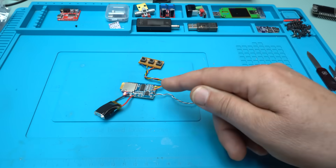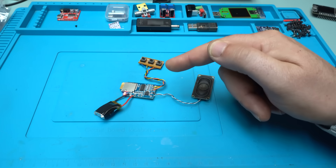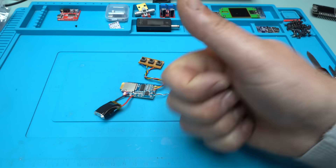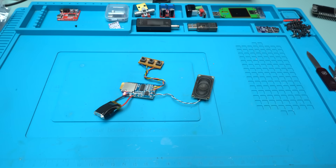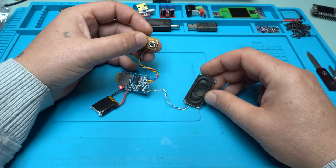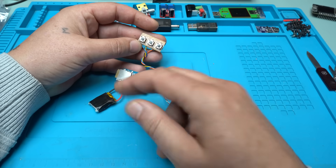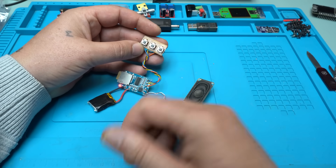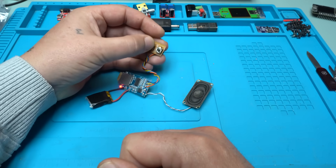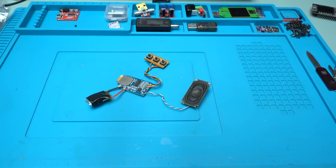If you like this kind of project and this cheap MP3 decoder module, please give a like, share, and subscribe to my channel. See ya! Oh — I forgot to add a power switch. Next time, next time!